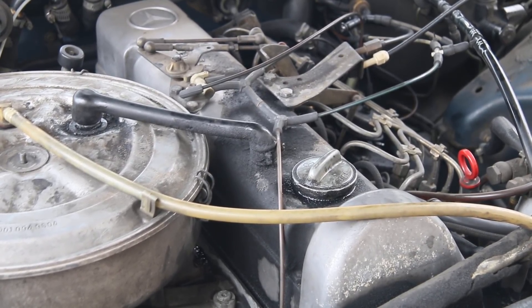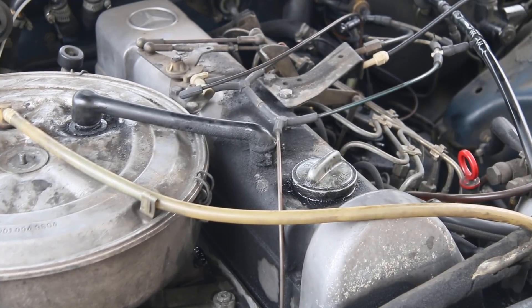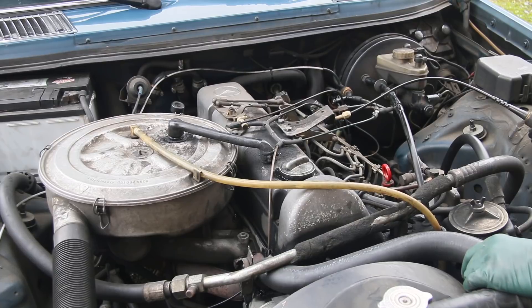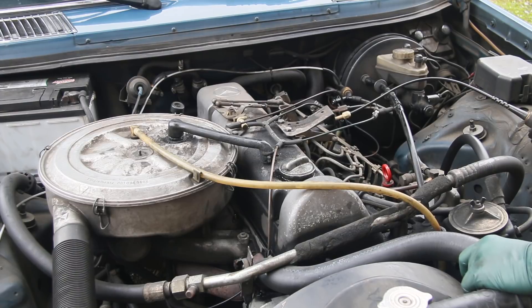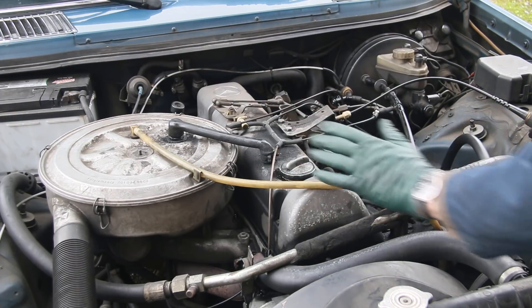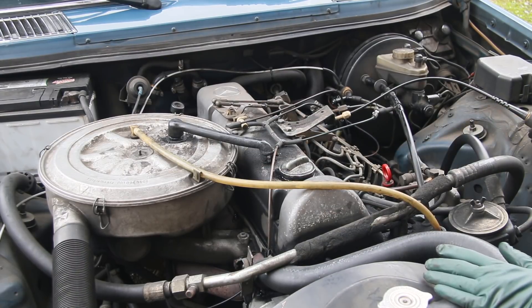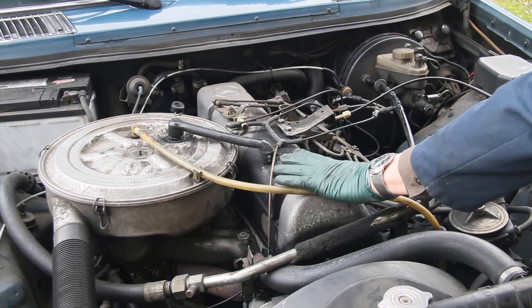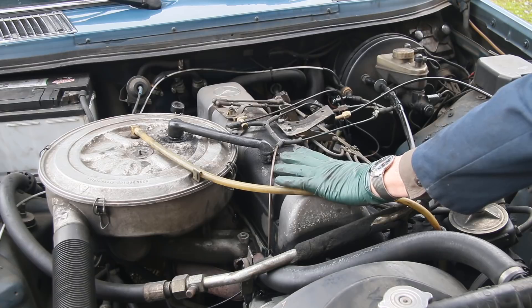Let's discuss this a little more. So which is the correct way to do a blow-by test? Contrary to what you may have read or somebody told you, there's probably no single correct way — you just need to use some critical thinking and logic. If I've got excessive blow-by when the engine's cold, that probably means my rings are really badly worn.